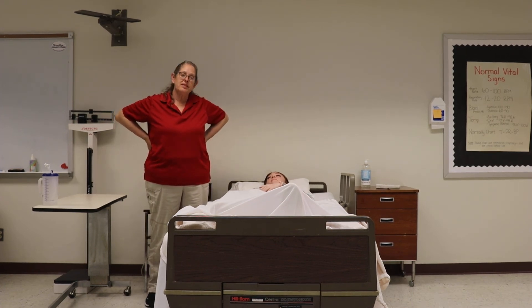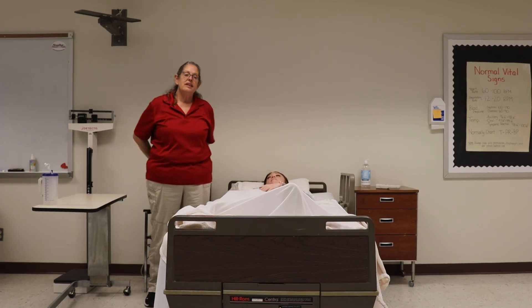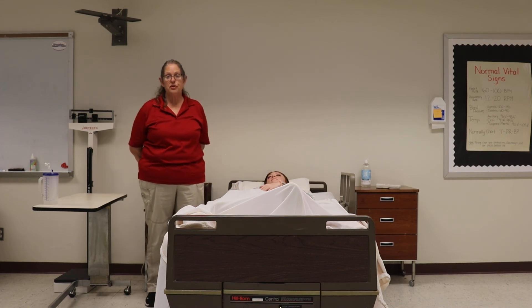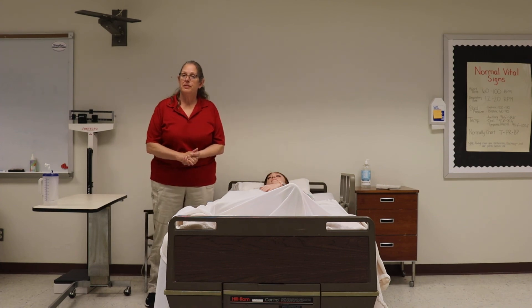When the funeral home gets there, you're going to assist them with transferring the resident from the bed to their cart. And then when the family is ready, you'll get the personal inventory sheet. You will go through their belongings with them and clean the room up. Thank you.